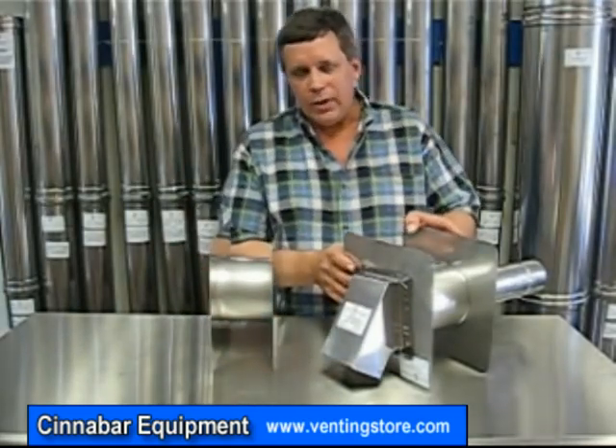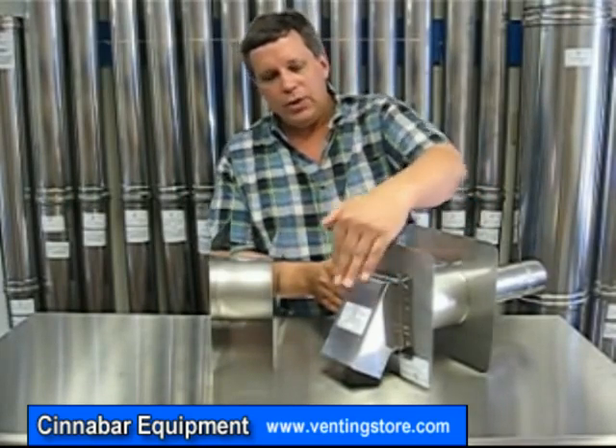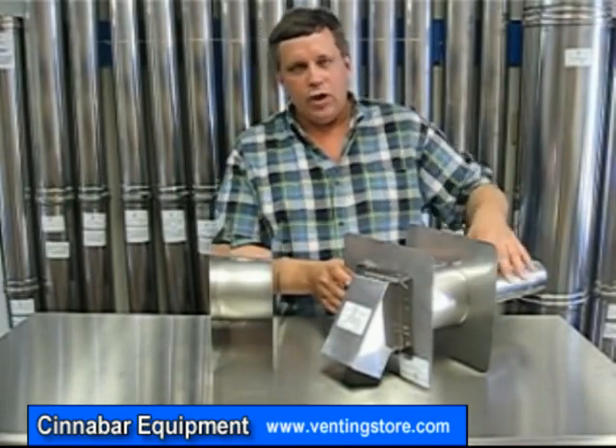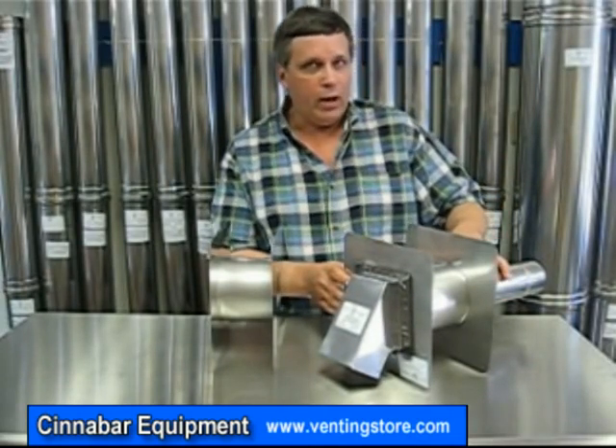This is what your finished product is going to look like. This is the outside of the house with the termination piece. Of course your wall thimble, and you're going to be running straight pipe through that wall thimble to join to your additional pipe or an elbow.